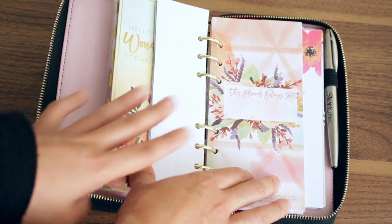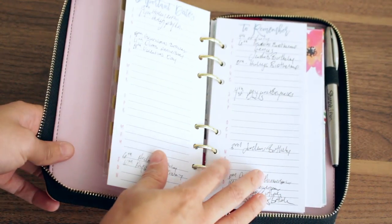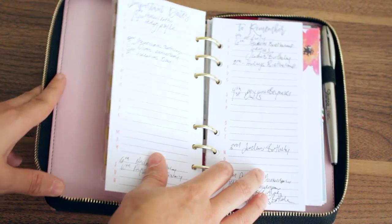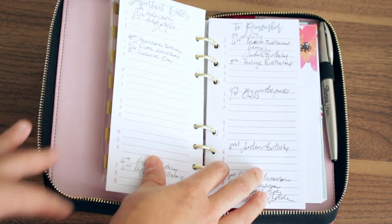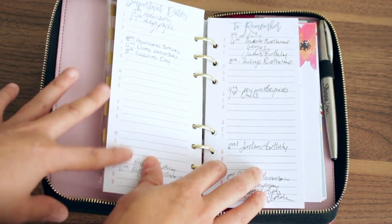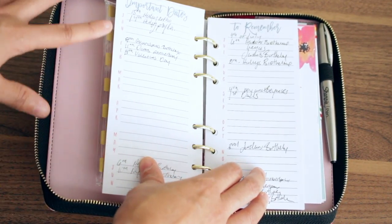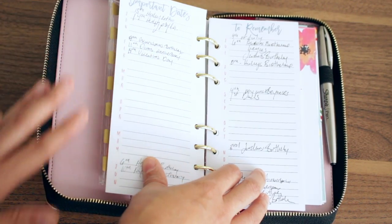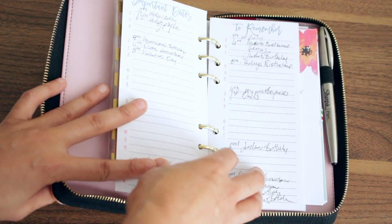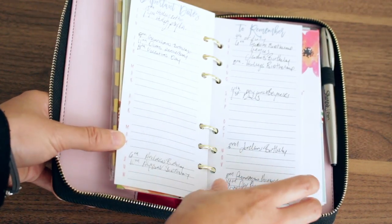This insert right here comes with this planner. Basically what this is, is it has important dates that I need to remember. The Mini Happy Planner does not have a page like this in it, so I decided to keep this in there. Right now it has doctor's appointments, anniversaries, and birthdays coming up that I want to remember. So when I plan out my week or my month, I can just take a glance at this and see what's going on.